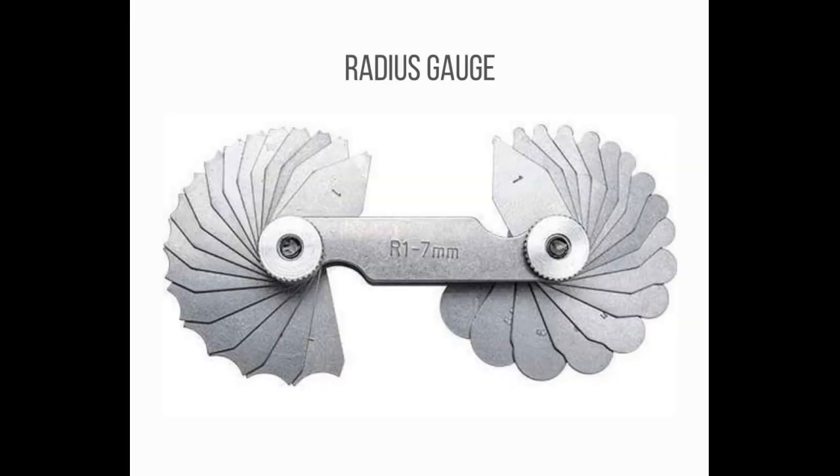Number 4: Radius Gauge. A radius gauge, also known as a fillet gauge, is a tool used to measure the radius of an object. Radius gauges require a bright light behind the object to be measured. The gauge is placed against the edge to be checked and any light leakage between the blade and edge indicates a mismatch that requires correction.